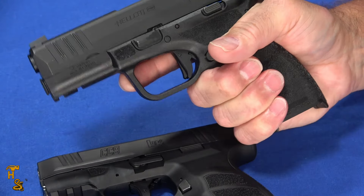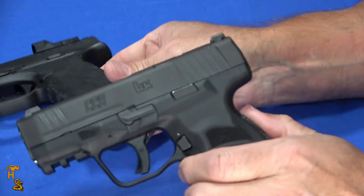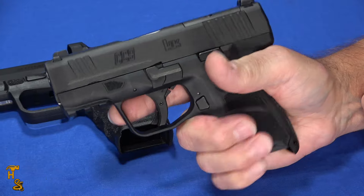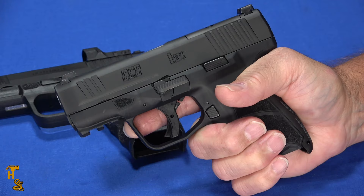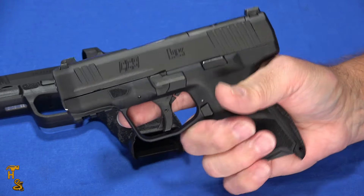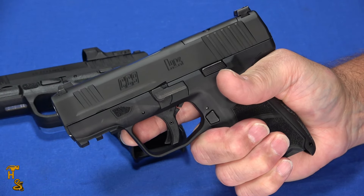I find that the Hellcat grip, whether the regular Hellcat or the Pro, fits my hand just right — I pick it up and I'm right there, it just fits. The grip on the CC9 is comfortable and good, but it just doesn't seem to be quite right for my hand, so when I pick it up I have to do a little adjustment. That's going to come down to your hand — it's not saying one gun is better than the other. You may pick up the CC9 and be right on par with it and have to adjust with the Hellcat. I've got slightly large hands, and for me the CC9 just doesn't fit quite as well as the Hellcat does.